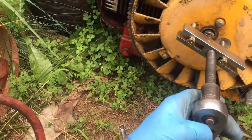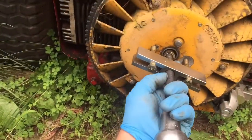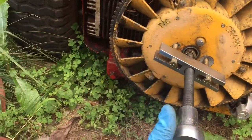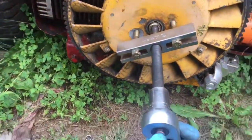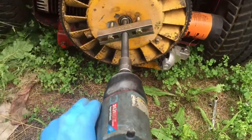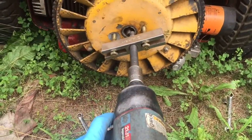Let's see if I can do this with the ratchet. Oops — helps if I tighten it instead of loosening it. I'll use the impact, it'll be simpler. There we go — no problem, four seconds and it's done.